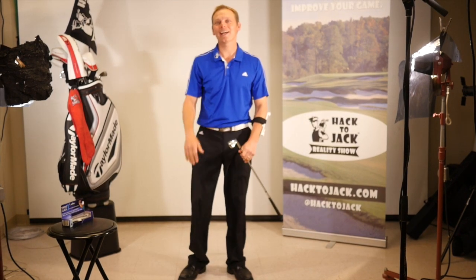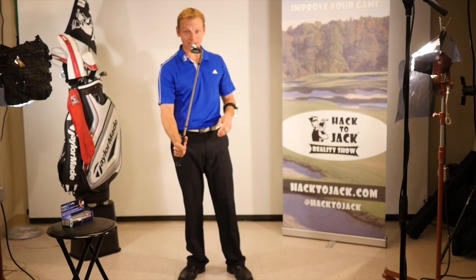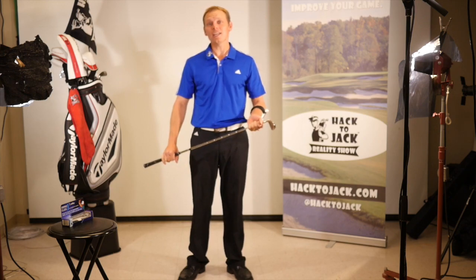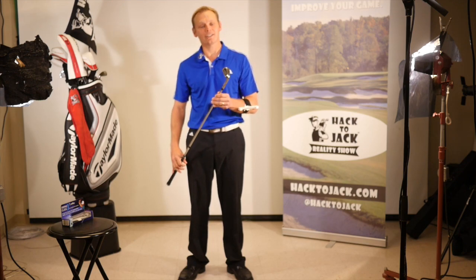Thanks for sticking around. I was just hanging out here working on my timing and tempo with this cool new Swing Click training aid, along with my PSP Mini Golf Club. We got a special surprise for you this week — if you go to the Hack2Jack Facebook page, you're going to have a chance to win some of these cool new golf gizmos from us here at Hack2Jack.